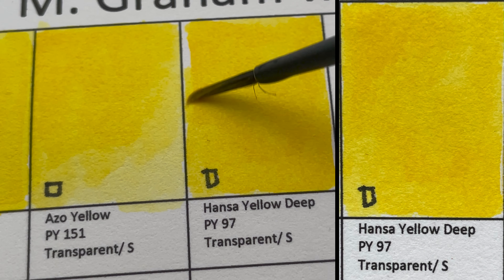Next is Permanent Green Pale — also a mixture. It's like a May green, a pale green. It's a convenient mixture of PG7 (Phthalo Green) and PY3 (Hansa Yellow). Strangely, the lightfastness is LF2, which is slightly lower.